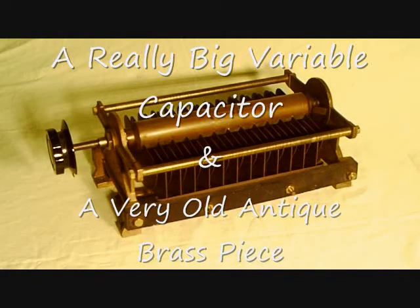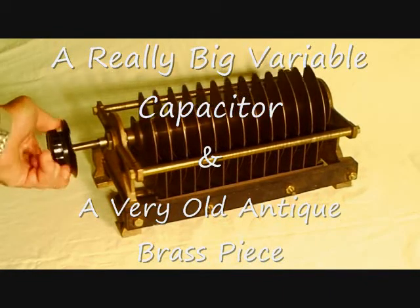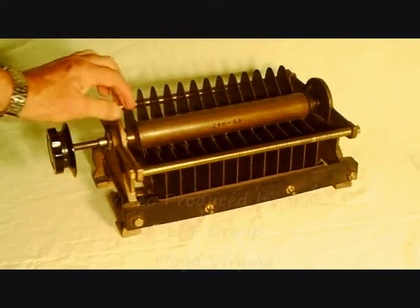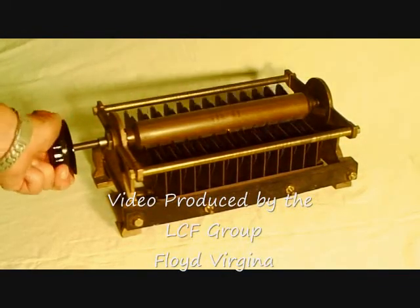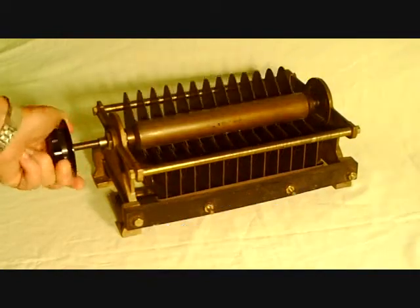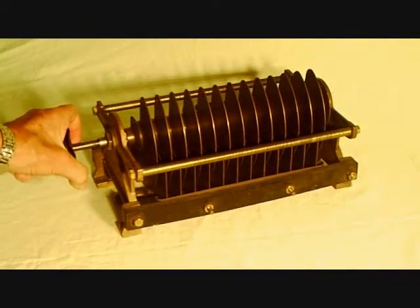Well, here is a really big capacitor. I'll show you how big this is. This is a solid brass capacitor, about 12 inches long. Very large in here. This is a 1 inch diameter shaft. You can see the size of this. Any of you fellows out there got the QRP rig — this would be just wonderful for that. It weighs about 25 pounds of brass.